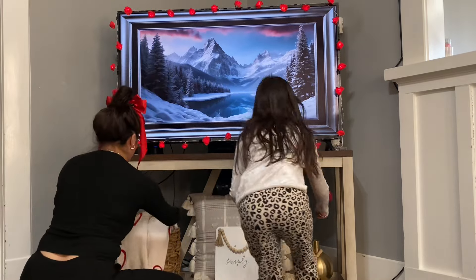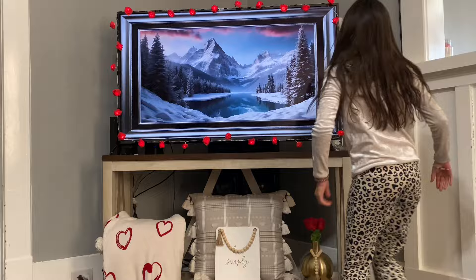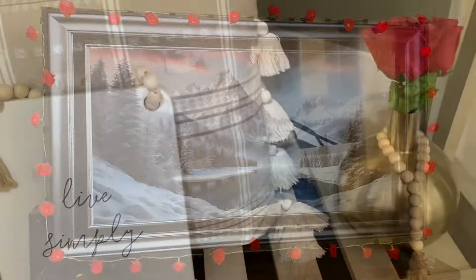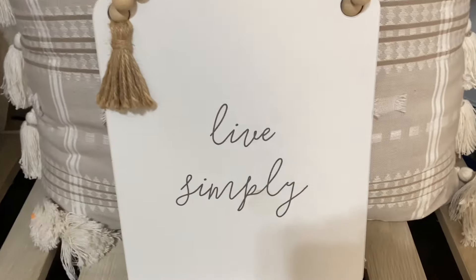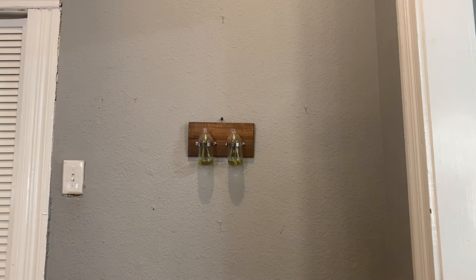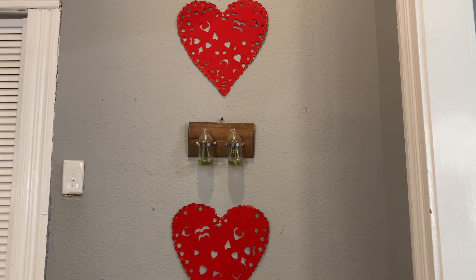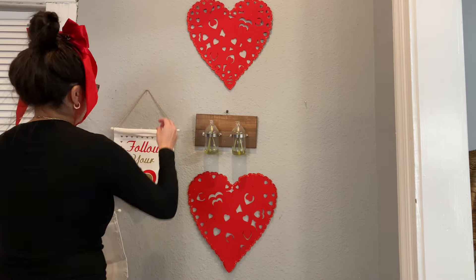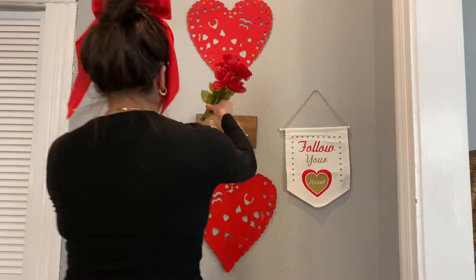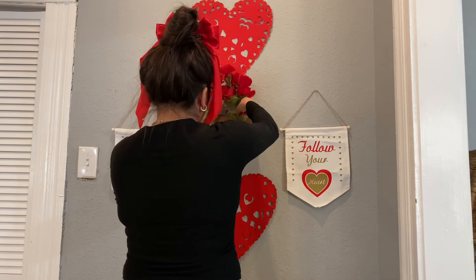My daughter loved how everything was coming out, and here she is helping me put some little roses in the vase. She loves to decorate just as much as I do. This area was probably my favorite area as well — I loved the love sign because it was so vibrant. These rose petals were just really soft and pretty. There are also some more items I found at Dollar Tree, except those were for a dollar, not five. These little banners have also been in my house for about three years — I got them at Dollar Tree a few years back.